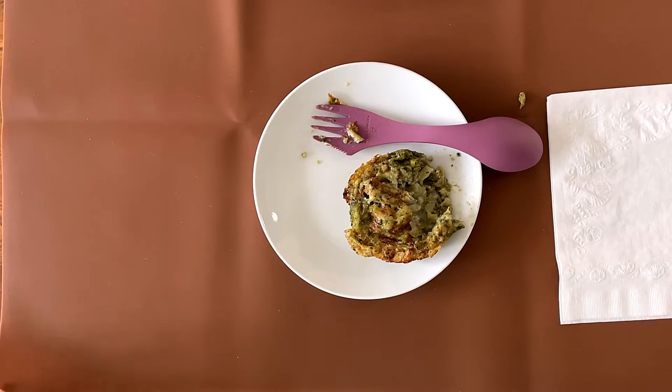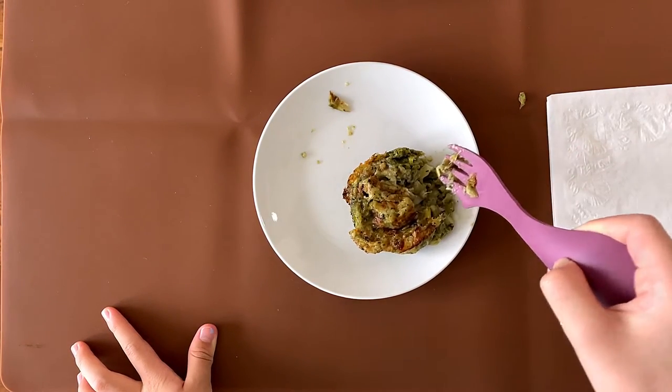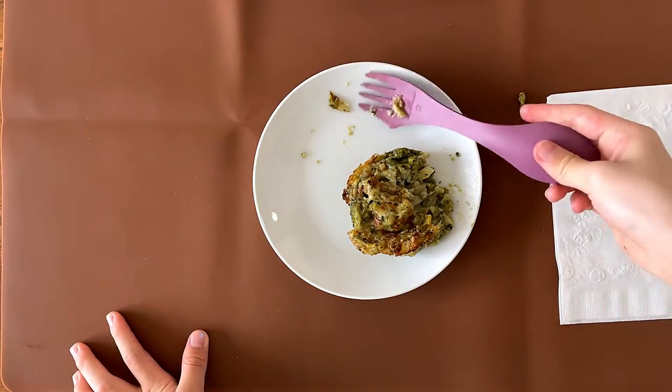My dad said it tasted like a vegetable crab cake. My dad's rating is 3.8. My rating is... fine, it's like 3.2.